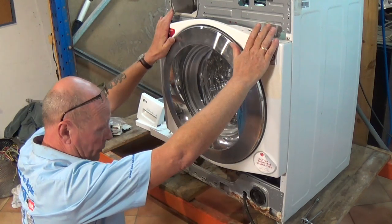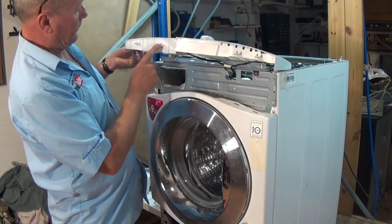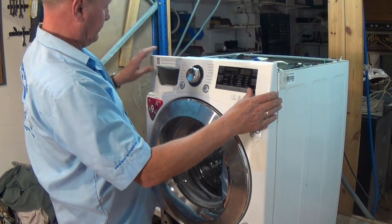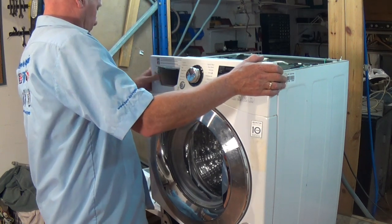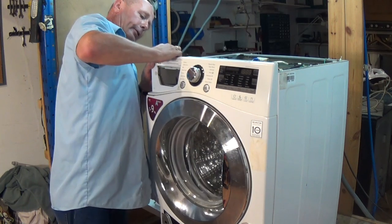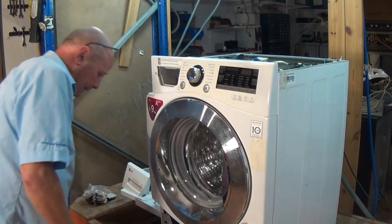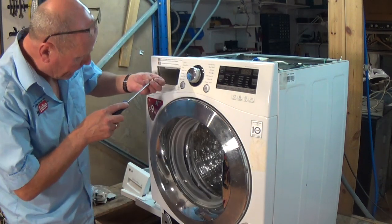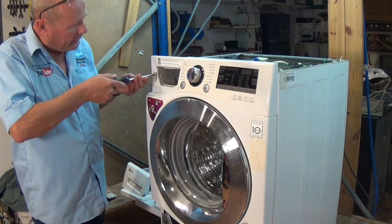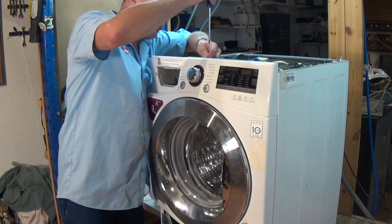Now all we need to do is replace the facial panel and the bottom kick strip. On the facial panel you can see a couple of location lugs — these sit into the panel. Make sure it's all lining up perfectly. The two screws are stainless steel — again don't over-tighten because they are going into plastic. Then we have the two screws from the top.